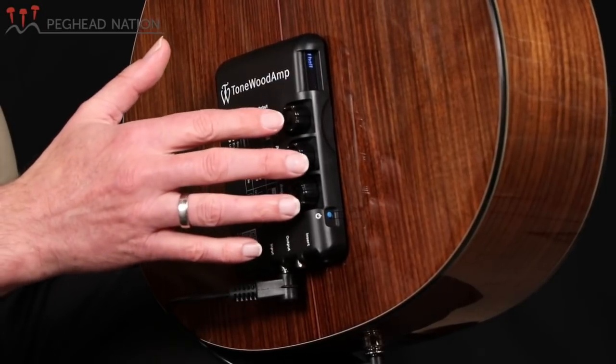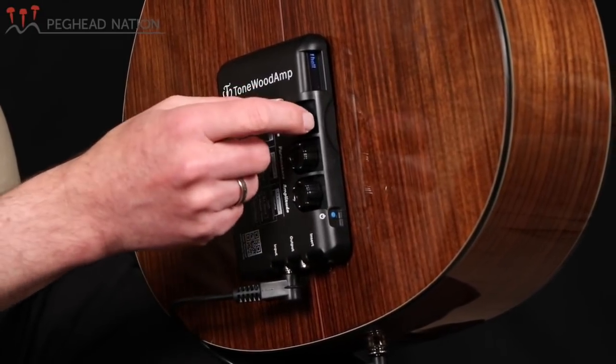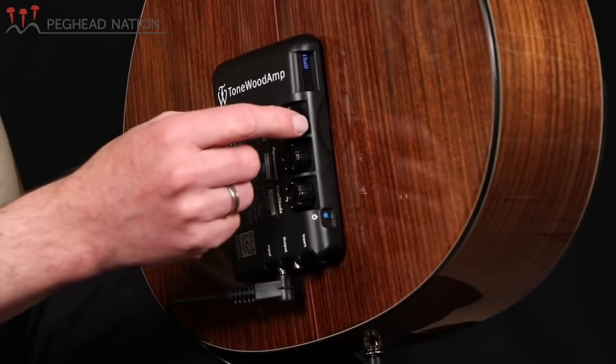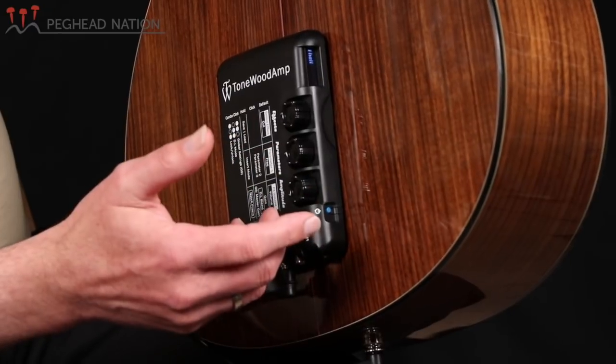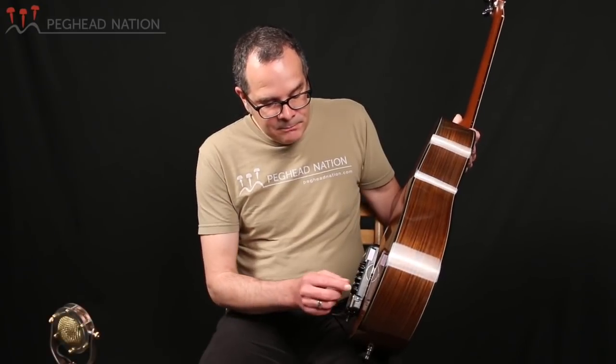There are three knobs to control the effects and the parameters, and there's a standard effect dial to go through the eight different effects. You can change the parameters of each effect — in the case of reverbs, you can change the delay and the tail. There's also a volume knob that controls both the overall volume and the volume of the effect itself. All controls are multi-function; pushing them accesses additional functions, including a notch filter to control feedback issues.